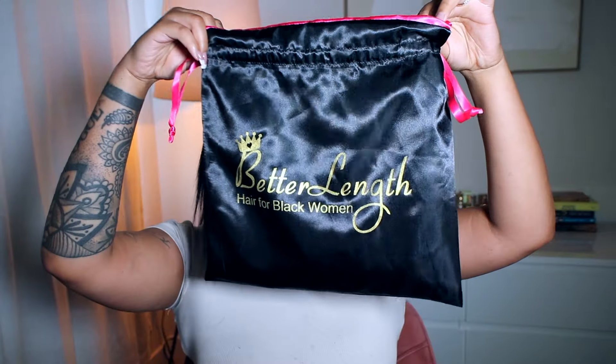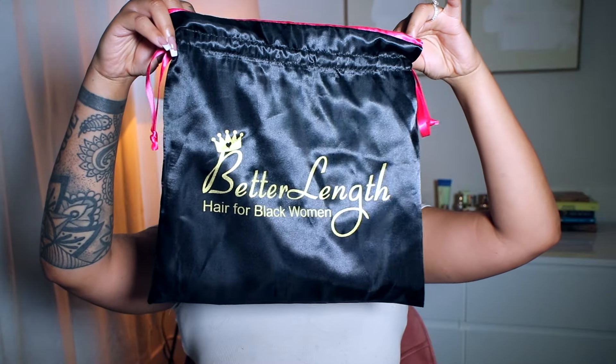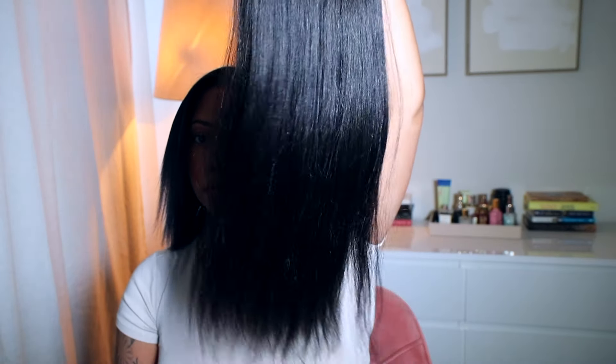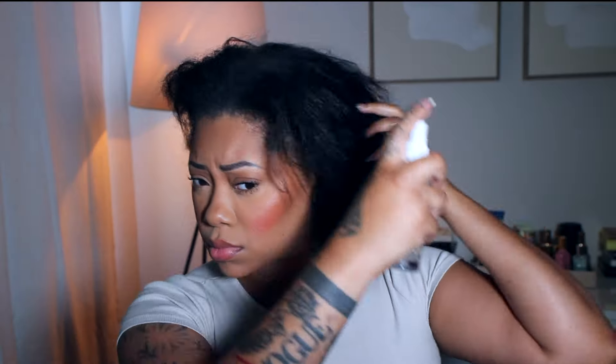Hey guys, welcome back to my channel. I'm Janae Mickles, in case you're new. In this video we're going to be trying out Better Length clip-ins — these are the light yakki ones in 20 inches, in a natural color, so it's like a dark brown. I'm going to start by blow drying my hair. I did wash it a few days ago so it's not super clean and fresh, so it will probably appear a little oily, but that's fine.